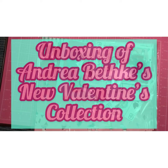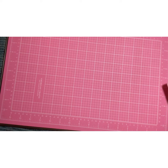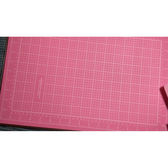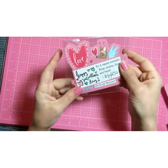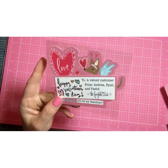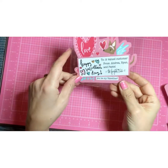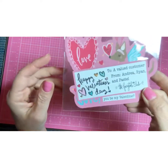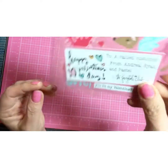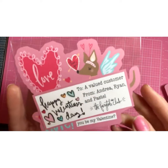I just got this in today. This is her new collection — it's called All the Love. The first thing in the package was this really cute Valentine's Day card. It says 'to a valued customer from Andrea Ryan and Pastel, the Fairytale Club,' and it comes in this little cellophane bag. It's super cute. Thank you, guys.